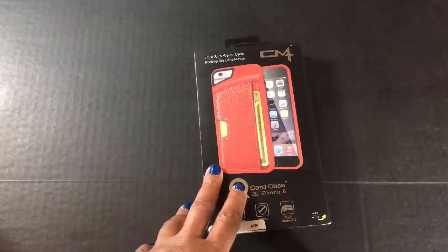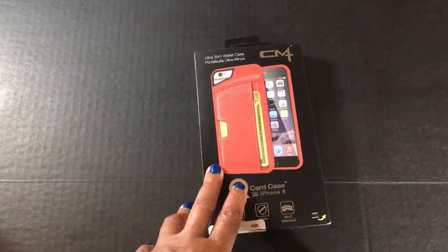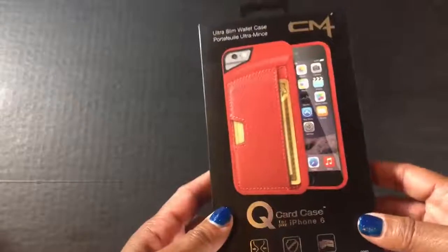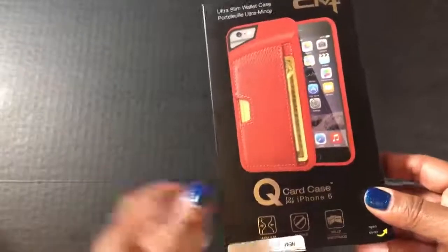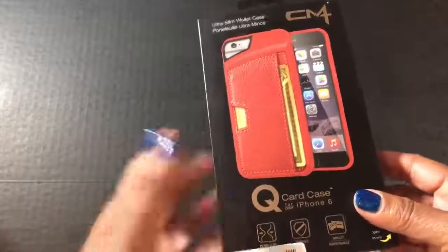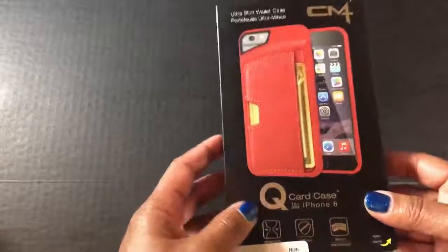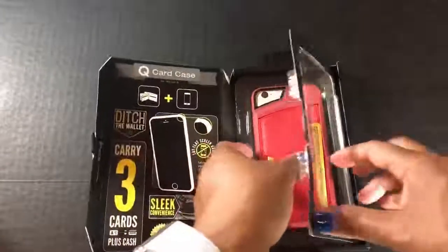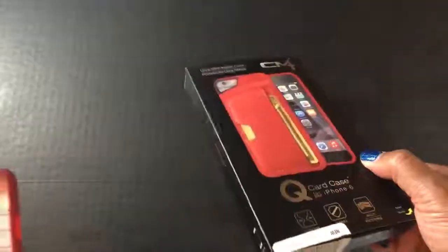This is the QCard case for the iPhone 6 or 6 Plus, and it also works on the 6S models as well. I picked this one up on Amazon for around 40 bucks — I'll leave you a link below in case you want to grab one. I'm going to do a really quick unboxing. I use the product for at least a week before I show it to you, so this is sort of a kind of unboxing because it's already been opened. You can see the packaging is very nice.